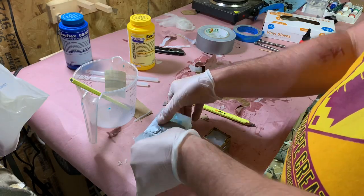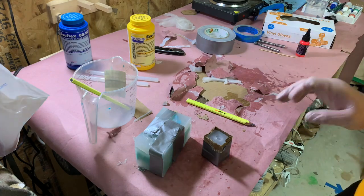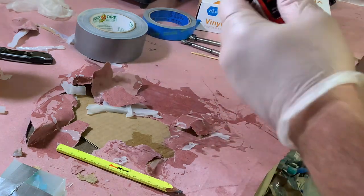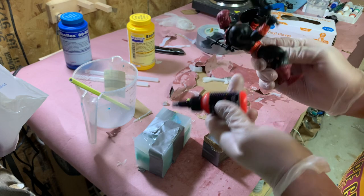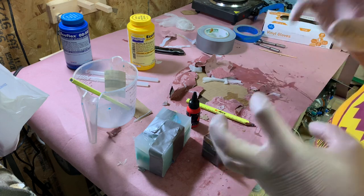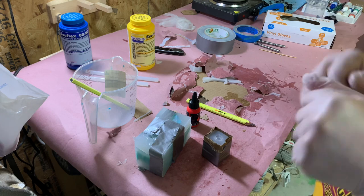These are de-molded. We are going to be casting these in resin. We also have this red dye which is damn near the same red as the regular Anti-Eternia He-Man. So we're going to use that to tint the resin, and hopefully get these poured so they can sit overnight.